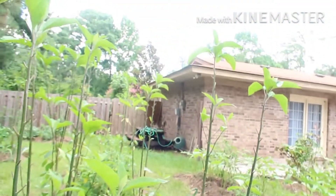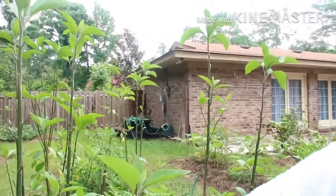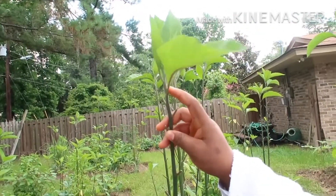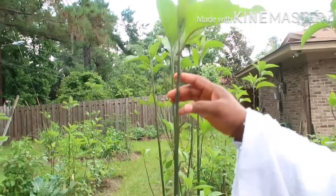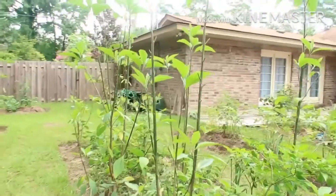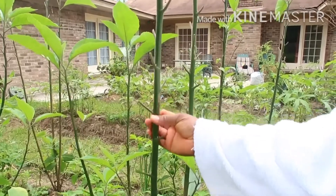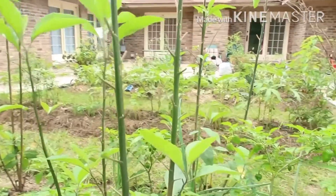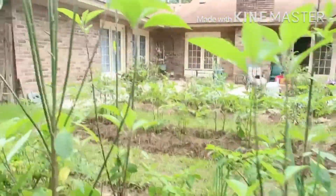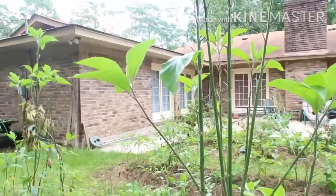He cut everything off the garden. See all these sticks? He scraped everything, leaving just three leaves up here. He scraped everything from the bottom up — all these sticks, everything from bottom up.